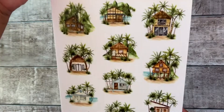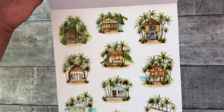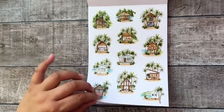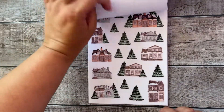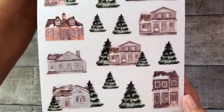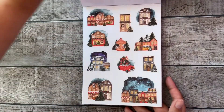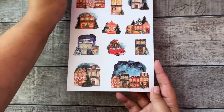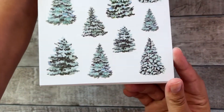Then these tropical beach houses, aren't they pretty? And of course matching palm trees. Then we're heading to winter houses, and Christmas houses — you can create a whole little Christmas town with these. And some winter trees too.